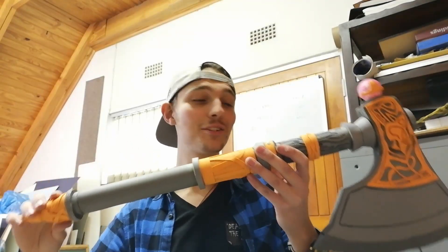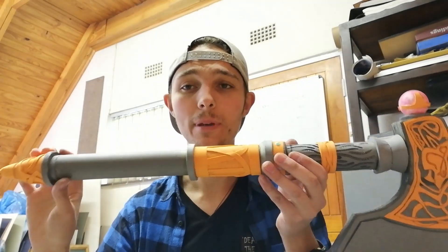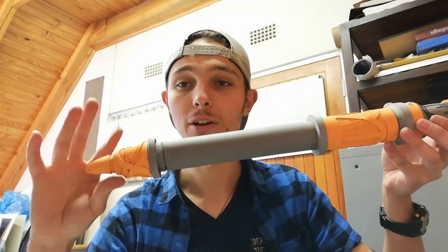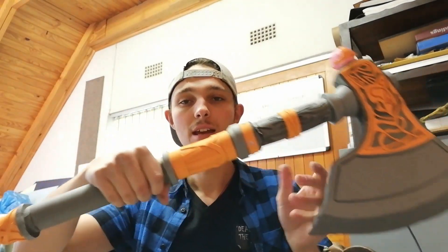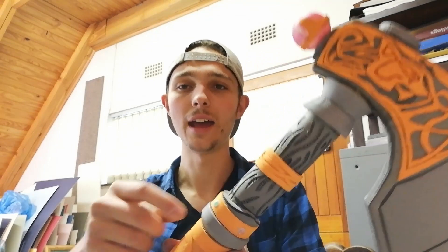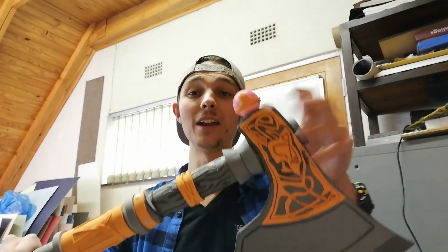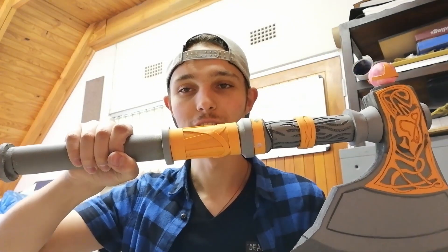And there we have it — the construction of the Valhalla axe is done. I could not be more happy with how this axe has turned out. I've got the cone, added some 2mm detail, got the two discs, the axe head. I also went ahead and added a disc on top because I forgot to add that piece when making the head, added some detail pieces for the rivet details around there, attached the handle to the head of the axe, and have now finished the construction.